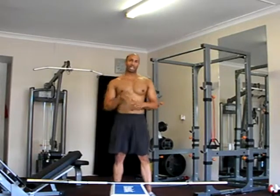Hi, welcome to PT Dance Educational Videos. Today I'm going to be talking to you about how to do the clean and press.